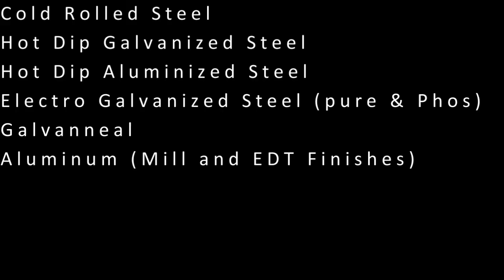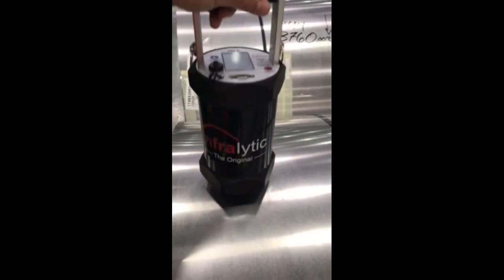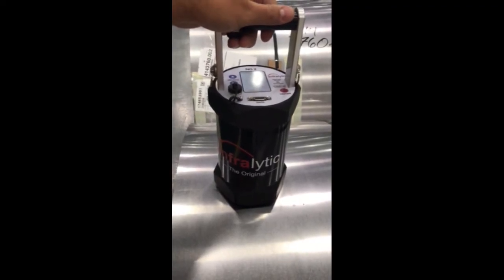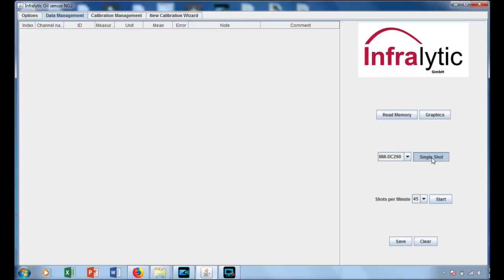User specific calibrations can be added as well. This unit is portable, battery operated, and easy to use. Simply place the NG2 on the strip or coil and depress the button. The coating weight is immediately displayed on the backlit digital readout for easy recording. The NG2 is also equipped with Bluetooth technology which allows for measurements to be instantly shown and recorded in the software loaded on any computer.